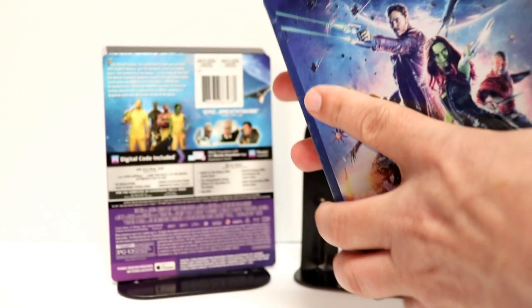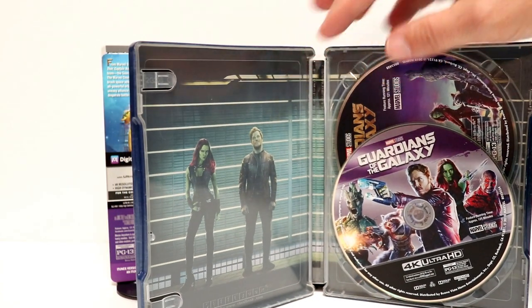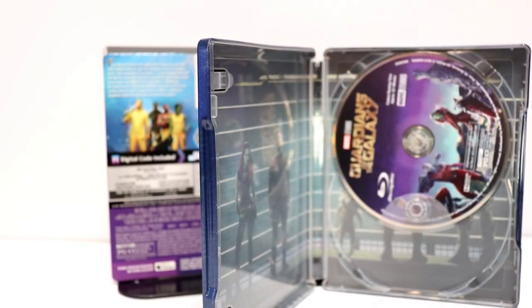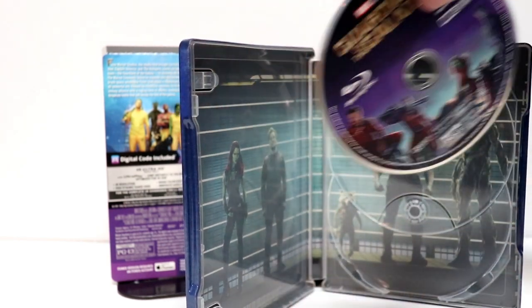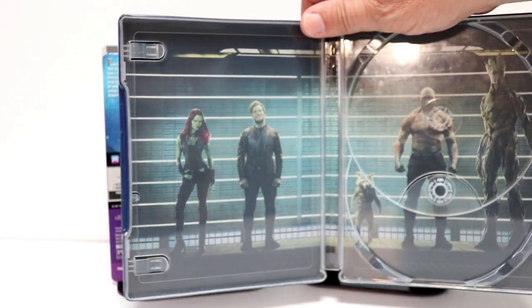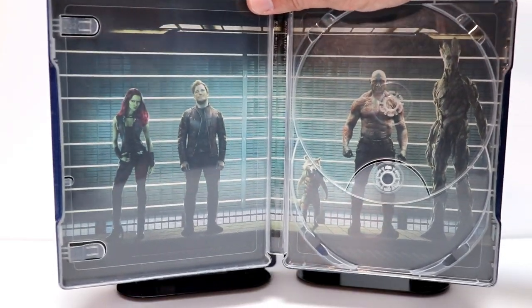So open it up. We do have some inside artwork and some disc art. Here is the 4K disc — very nice looking. And then here is our Blu-ray disc. So nice to have some disc art. And I really like the image here on the inside of them standing in the lineup.